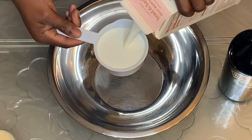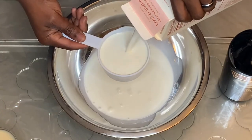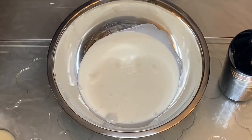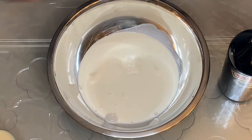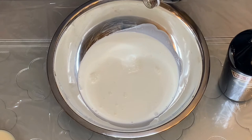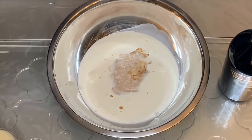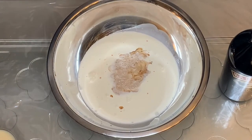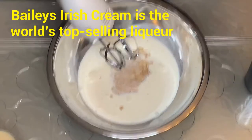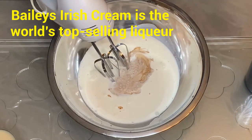So first we're going to add our two cups of heavy whipping cream, then go ahead and add our vanilla. Next, I'm going to whip this to stiff peaks. I'll start whipping on low and gradually increase the speed.